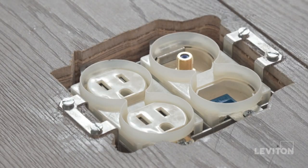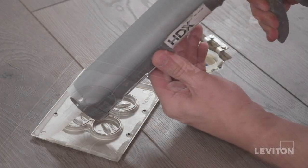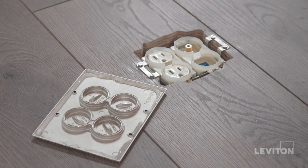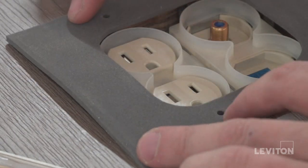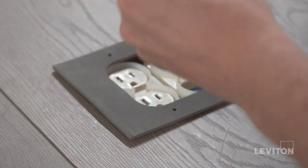It is now time to seal the device. Apply the sealing compound to the inside of the cover plate. If installing on carpet, make sure to apply sealing compound on the inside of the carpet as well. Place the gasket on top of the receptacles. For carpet installations, the gasket is not required.